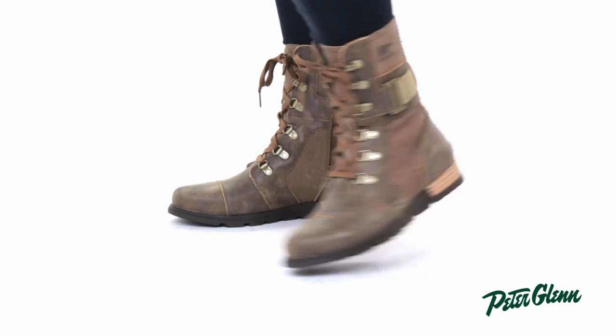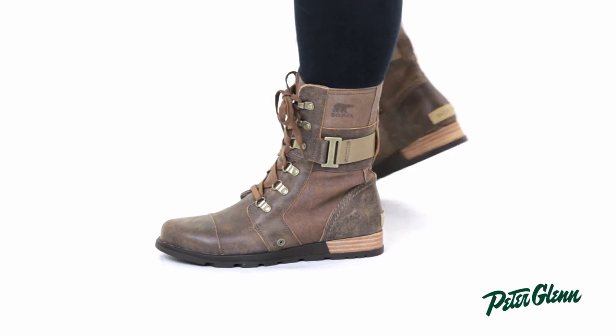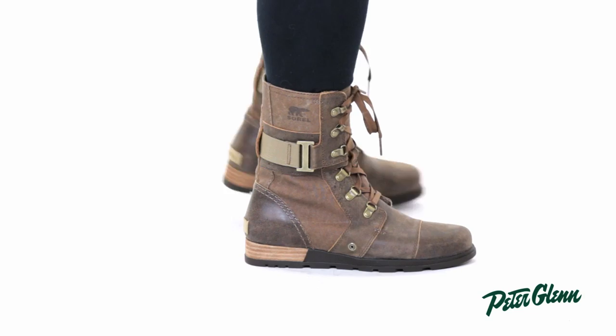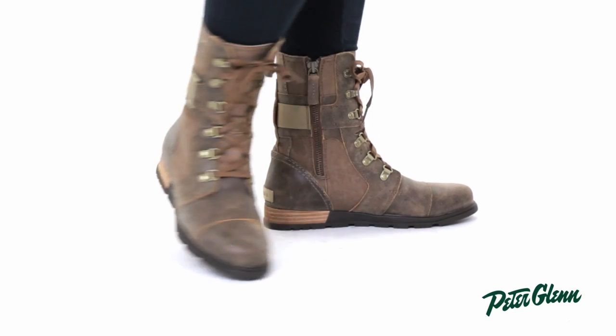What I really like about this boot is the classic military style. You can really pair these boots with anything in your closet — leggings, jeans, dresses — anything, and you'll look really stylish and trendy.